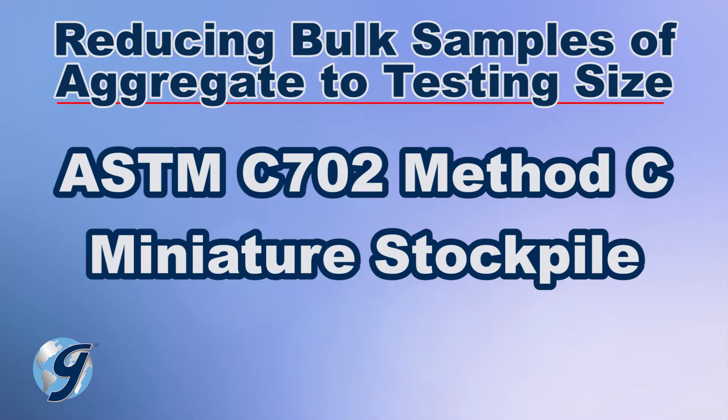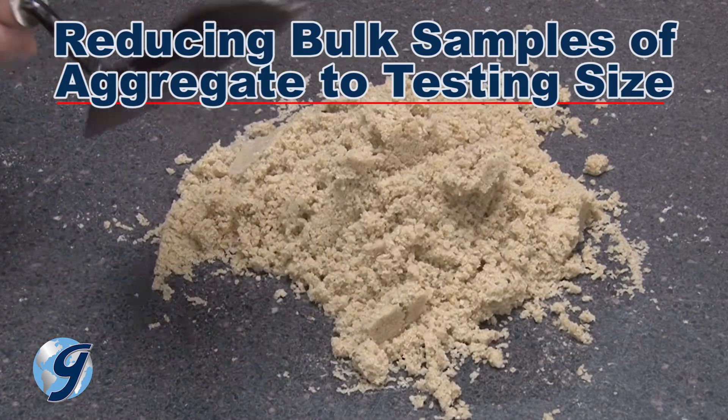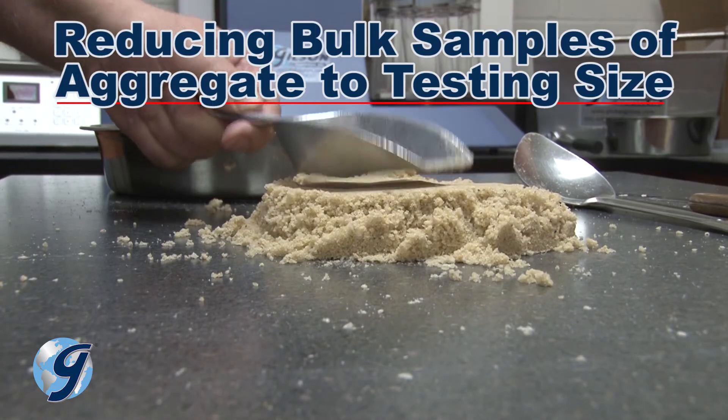Method C, the miniature stockpile method, is only used for sampling damp or moist fine aggregate and is not permitted for sampling coarse aggregates or a mixture of coarse and fine aggregates.